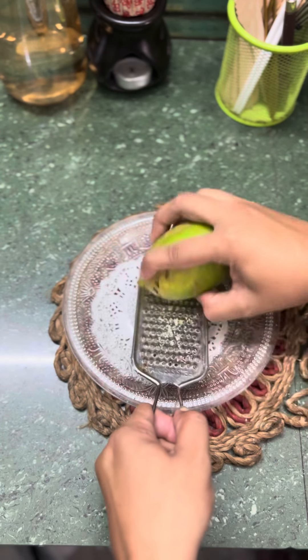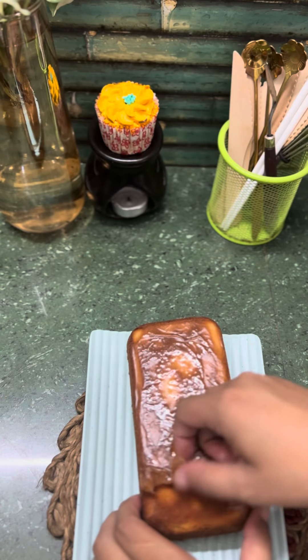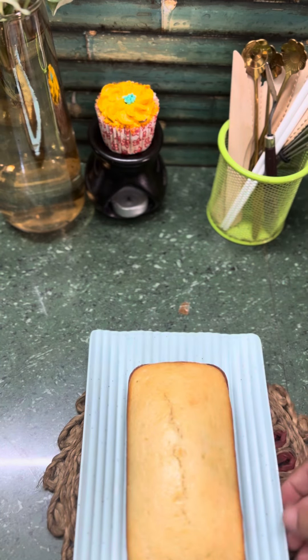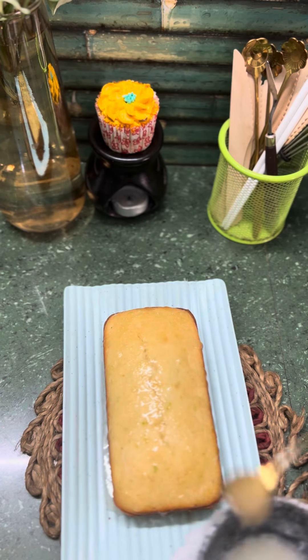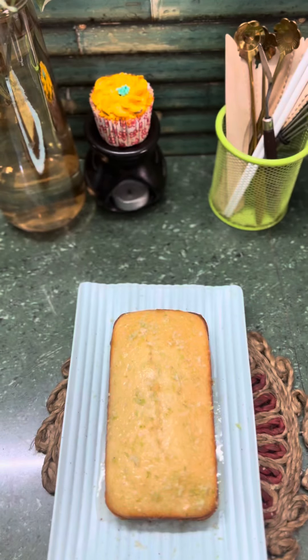Flavor ko enhance karne ke liye lemon zest ko bhi thoda add karenge. Now finally our cake is ready. Jo glaze ready kiya hua tha, wo abhi yahan pe apply karenge. For garnishing, I am using lemon zest and lemon slices.